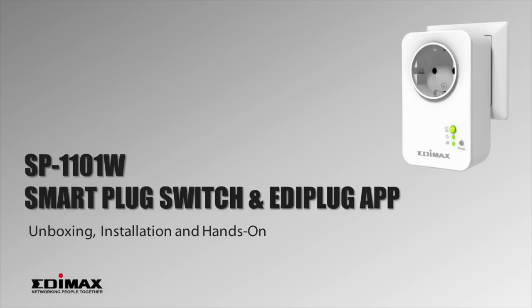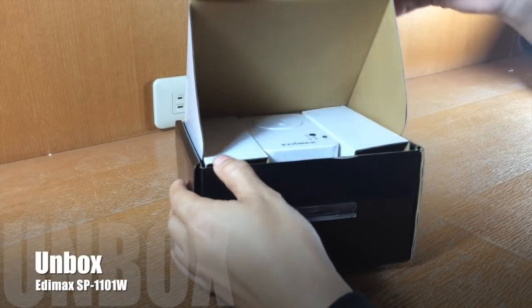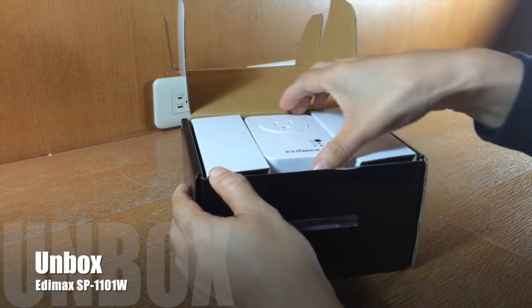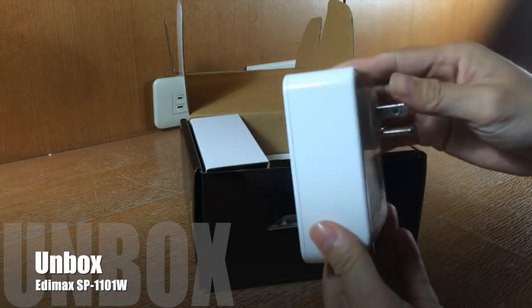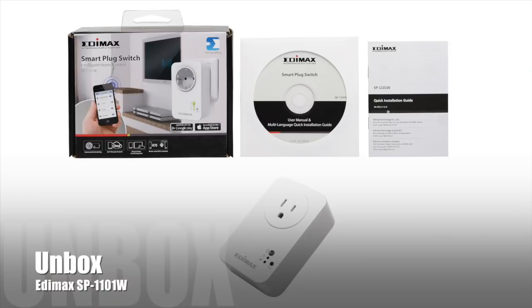In this video, you'll learn how easy it is to set up the Edimax Smart Plug Switch SP1101W. In the box, you'll find the SP1101W, the quick installation guide, and a document CD.